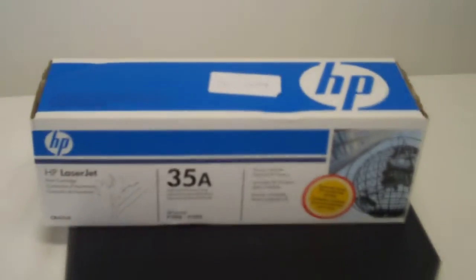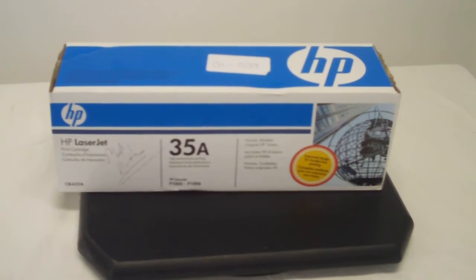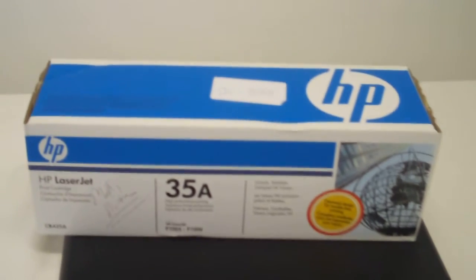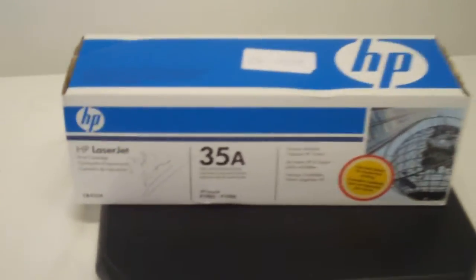We are liquidators of merchandise. We know very little about the merchandise that we sell, and we found that this is the best way to communicate with our customers. You're welcome to see other items that we have. That's Mr. — M-I-S-T-E-R — Liquidator on the web. Thanks. Bye-bye.